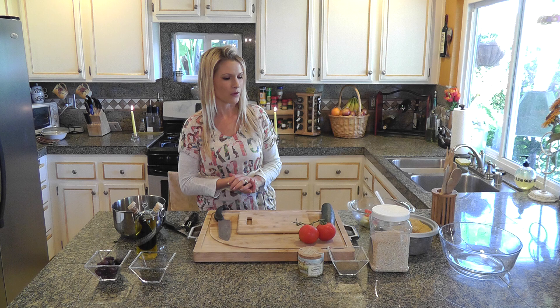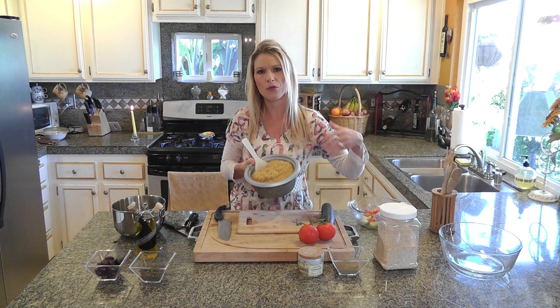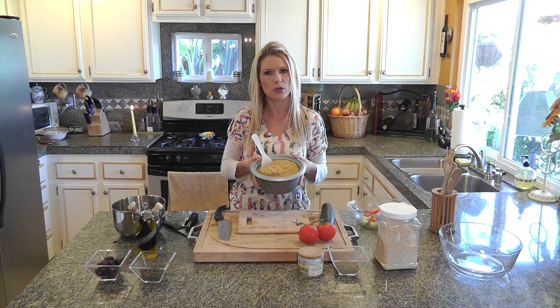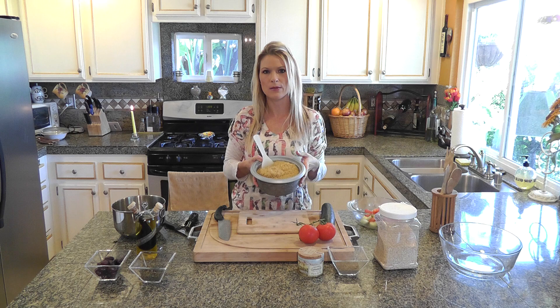Les ingrédients dont vous aurez besoin. These are the ingredients that you will need. Tout d'abord, vous aurez besoin d'environ 3 gobelets remplis de quinoa. Moi, j'ai fait pré-cuit à l'avance. Vous pouvez le faire cuire dans un cuiseur de riz, ou juste le faire bouillir dans de l'eau pendant une vingtaine de minutes. So, the first thing you will need is quinoa — about 3 cups. I cooked mine ahead of time. You can cook it in a rice cooker, or you can cook it over the stove for about 20 minutes.